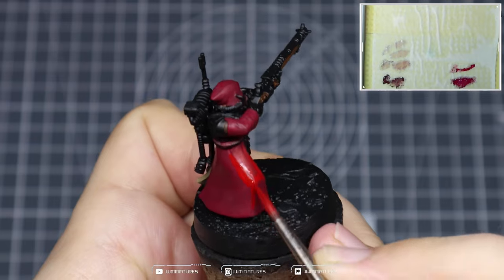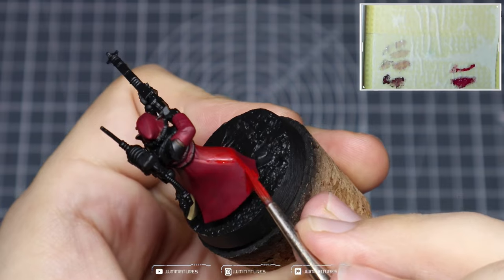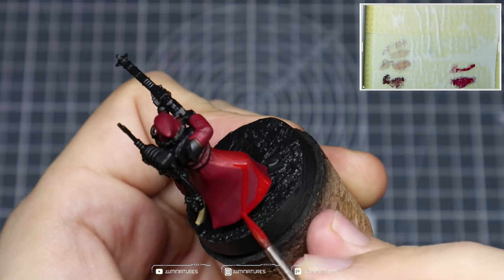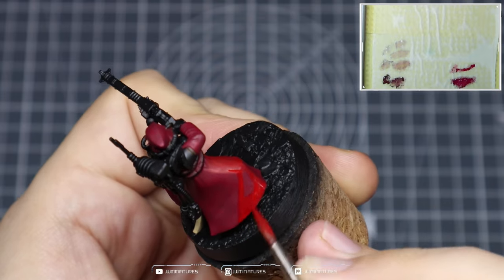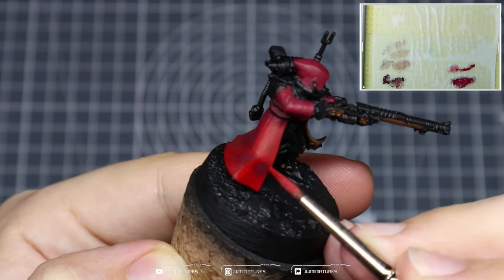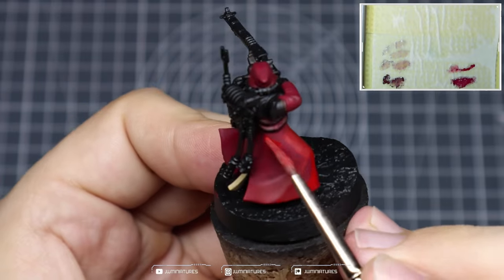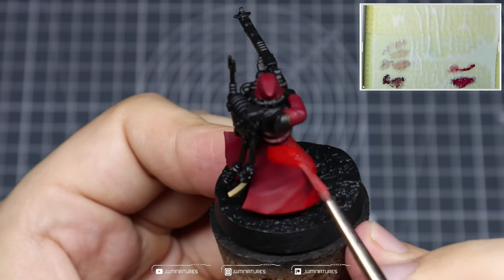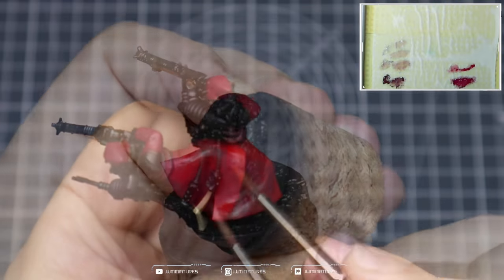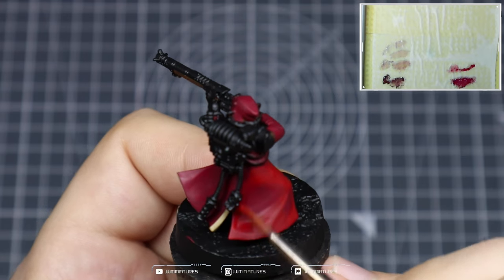Now we're doing our highlights with Mephiston Red — add a bit of water to get a thin layer consistency because we want to build this up over two passes to really establish our highlights. With the first layer, just block in all of those big areas and bold spaces that you want to highlight across the model — all those upward-facing areas, folds in the material, creases, and details within the cloak. I'm working with a size 2 Artist Opus Series S brush — a larger brush does make this a lot easier.